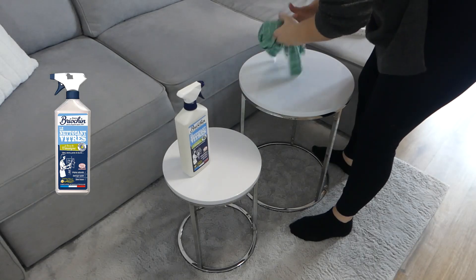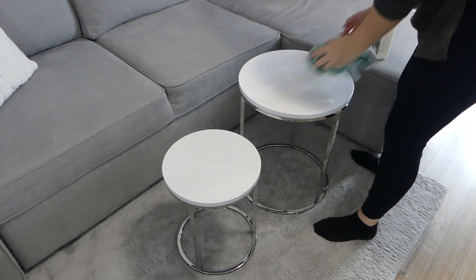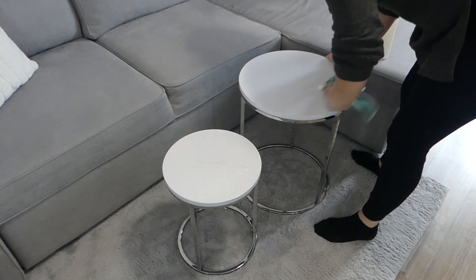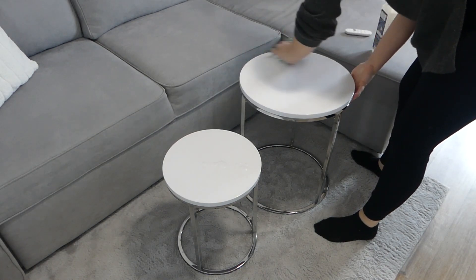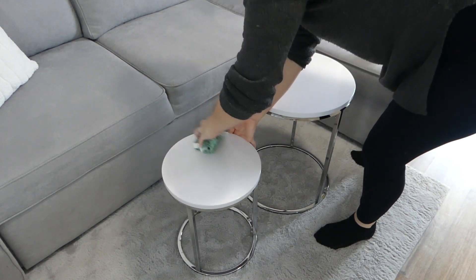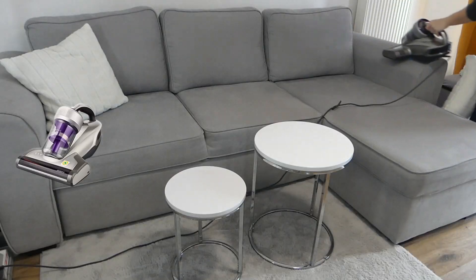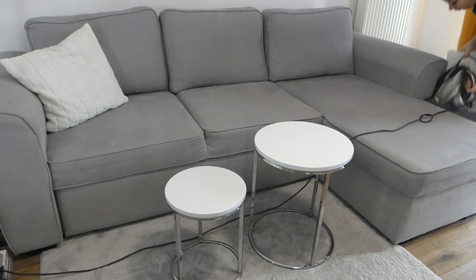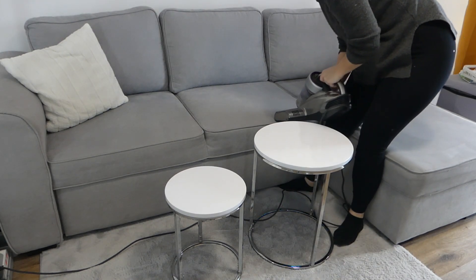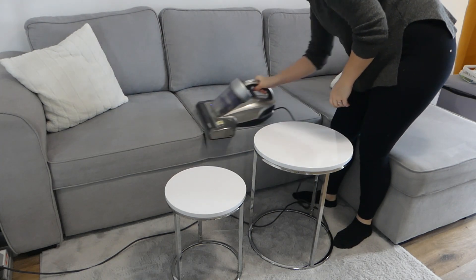Je passe à la table du salon, je vais la nettoyer. Pour ça, j'utilise le produit Briochin Spécial Vite, et je prends aussi ma microfibre en bambou qui vient de l'Atelier du Bambou — c'est une entreprise française qui fait des microfibres, éponges et lavettes en bambou. C'est vraiment bien, c'est écologique. Les liens sont en barre de description, n'hésitez pas à checker. Je passe ensuite un bon coup d'aspirateur en profondeur avec l'aspirateur Jimmy.